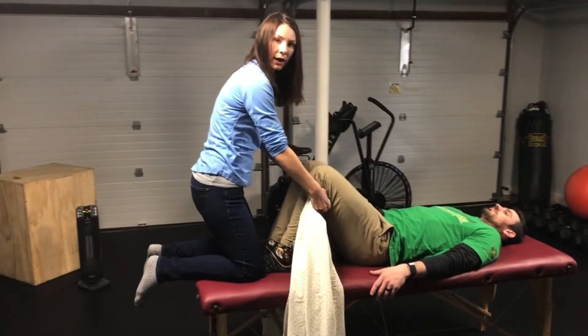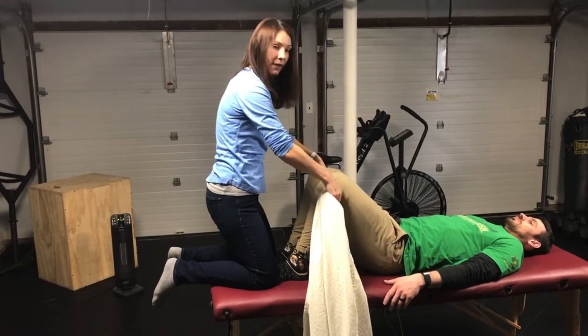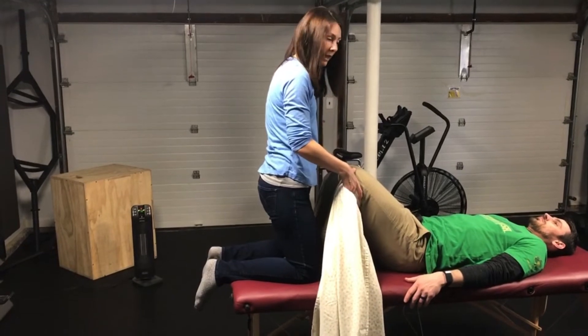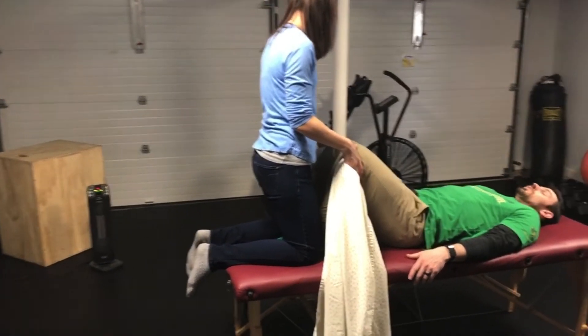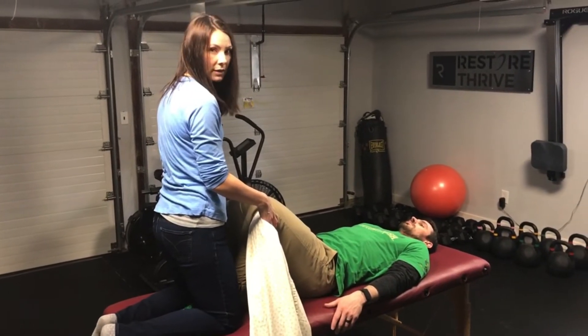If it's down too far it can hurt the calf and it won't feel good when you pull. Snug that up, and then I usually use my knees to lock the feet in place. Patrick, does that bother your ankle bones? It bothers the ankle bones — don't squeeze so hard, but you don't want their feet to slide.